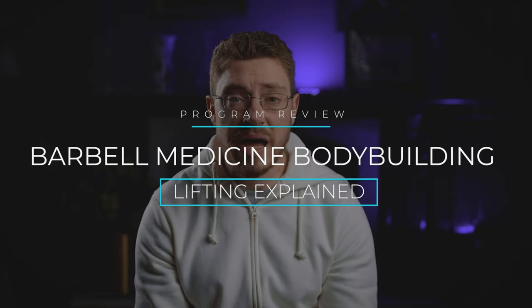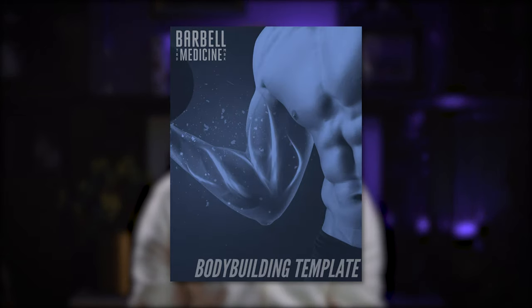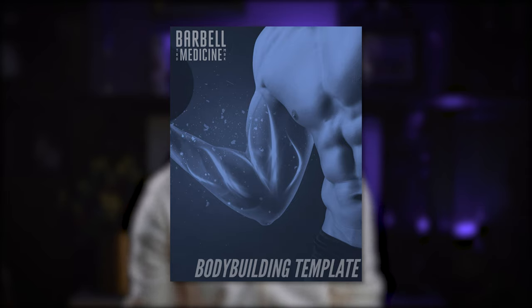It is Barbell Medicine's bodybuilding template. And like I said, it's actually going to be a pretty quick review today. That's because there are a lot of similarities to the review I did for their beginner's template — not only do they provide an excellent program, but the manual they provide to go along with it is just as good. I'm not going to go into a lot of detail because I covered more in my previous review for their beginner template, and you can see that by clicking right here.